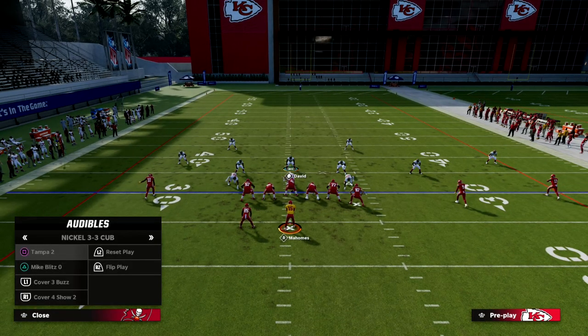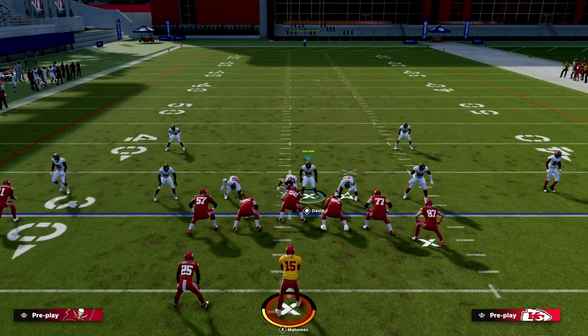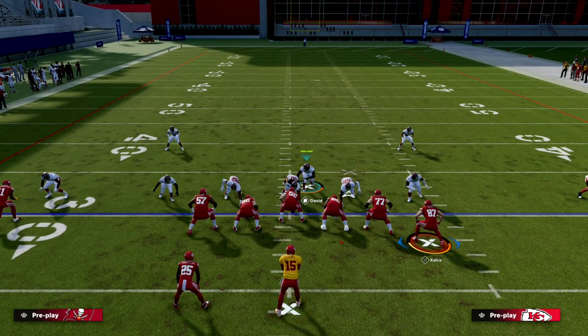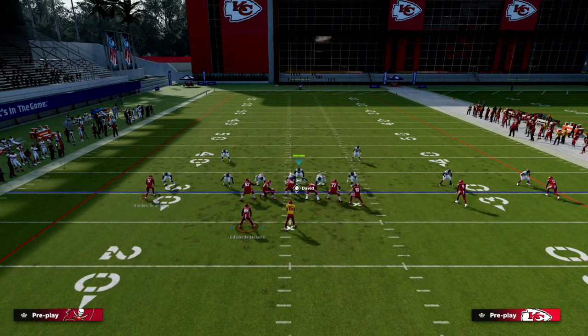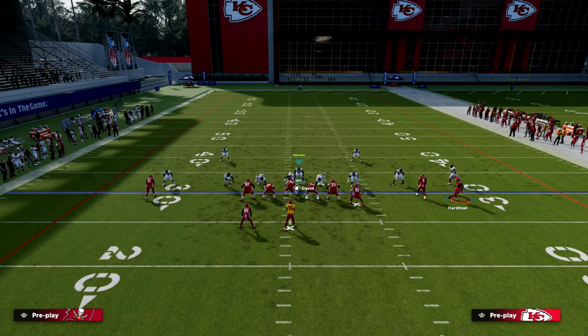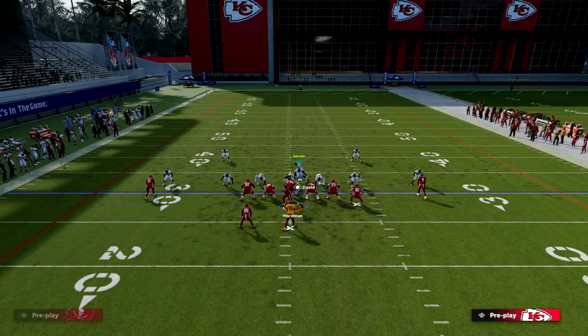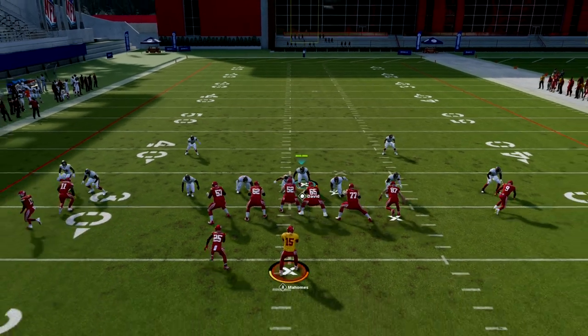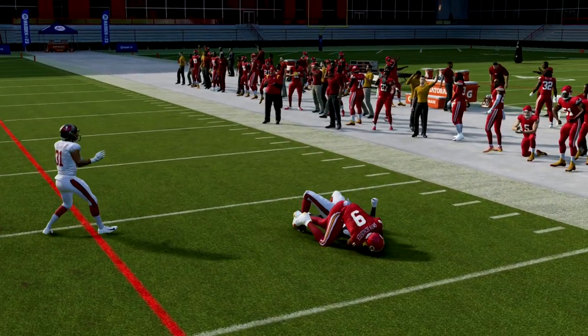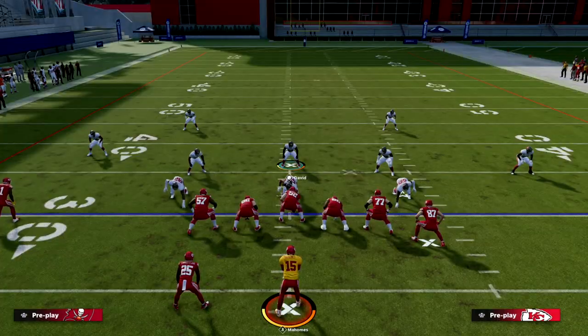Something important to point out about U-Trips and Bunch: when you shade the slot outside and they motion, watch the slot corner — he's going to go inside. You need to reshade him outside whenever they do that. Once you reshade, he'll actually play that coverage pretty well and you'll be in position to click on and make a play on the ball.